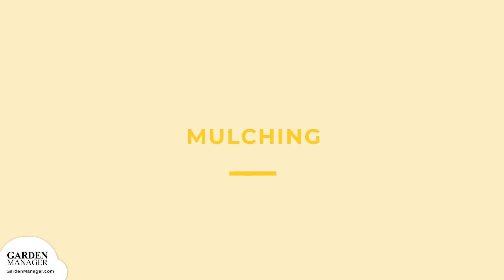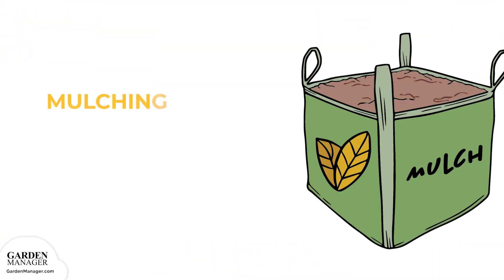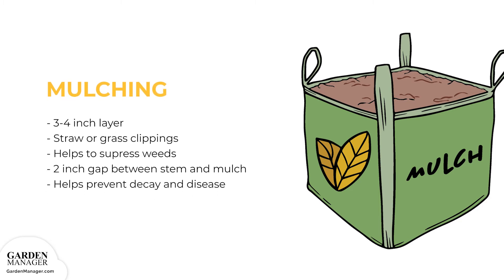Add a 3 to 4 inch, or 7 to 10 centimeter, layer of an organic, herbicide-free mulch like straw or grass clippings to suppress weeds. When using mulch, leave a gap of about 2 inches between the stem of the plant and the mulch to prevent decay and disease.